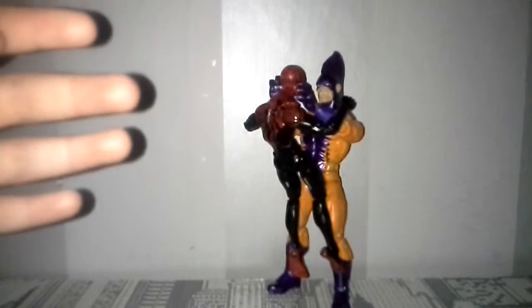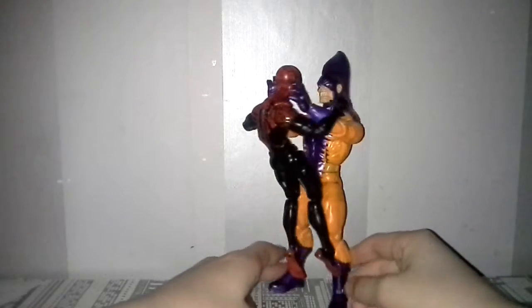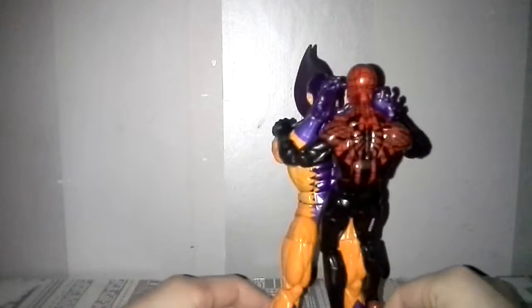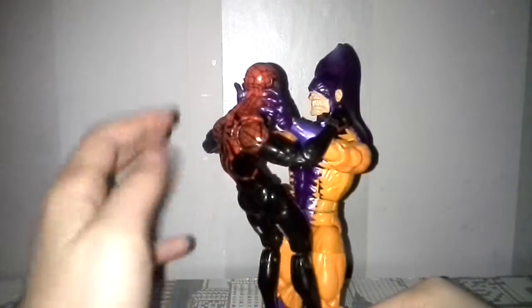Hello guys, it's me, I'm Geek, and today we'll be taking a look at this new figure that I've bought, which is the Ultron Wave Tiger Shark.